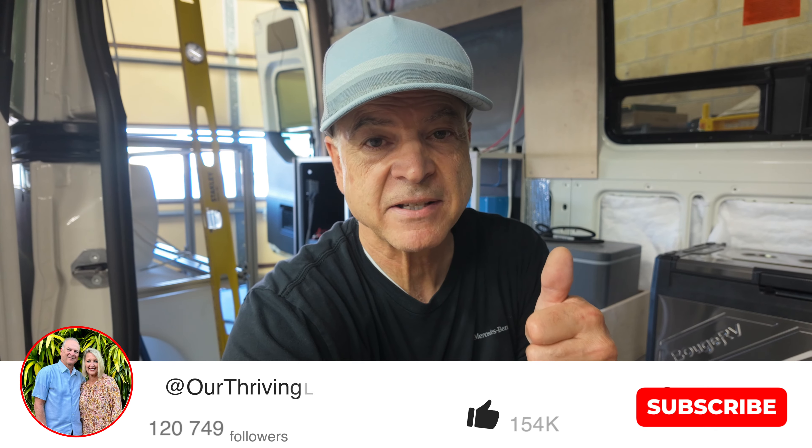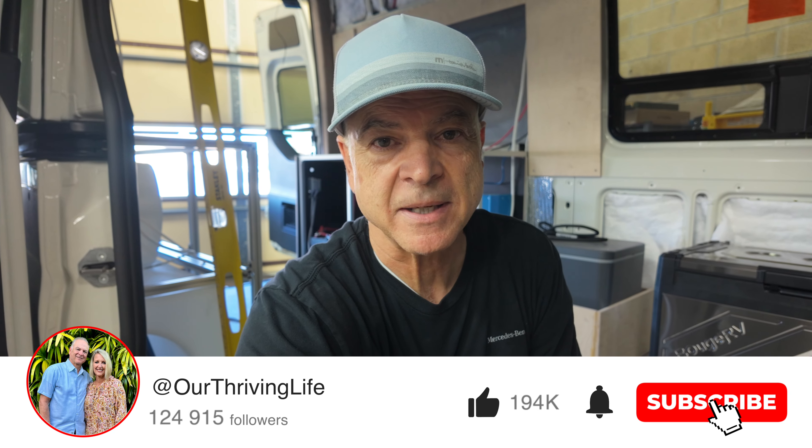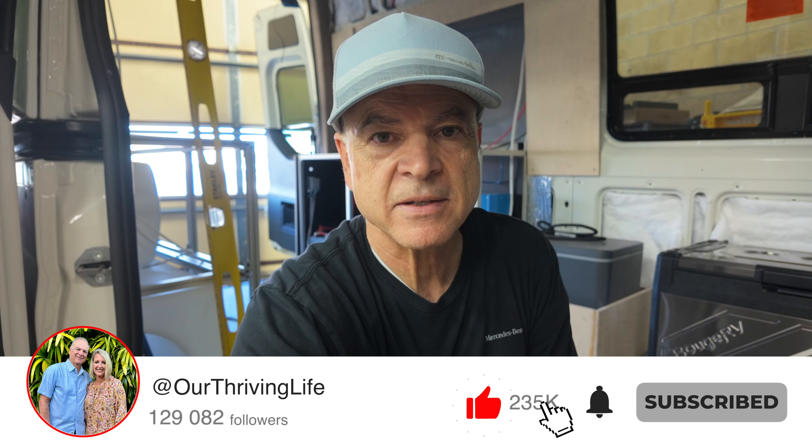On this channel we've got tons of videos about van building, van life, van products, tools for building, all kinds of things like that. If you'd like to check out more videos, you can tap or click the screen. Be sure to smash that like button and subscribe to see more. Jeff with Thrive Vans — Thrive On!